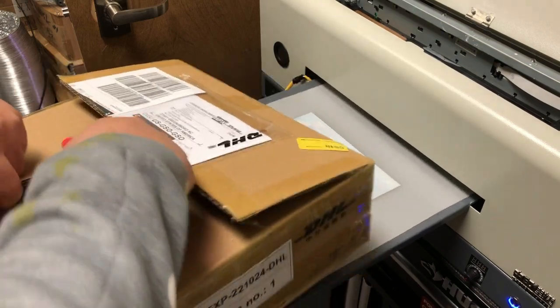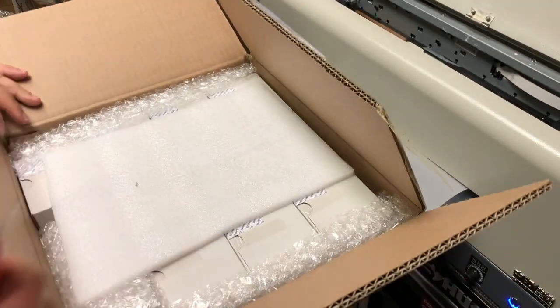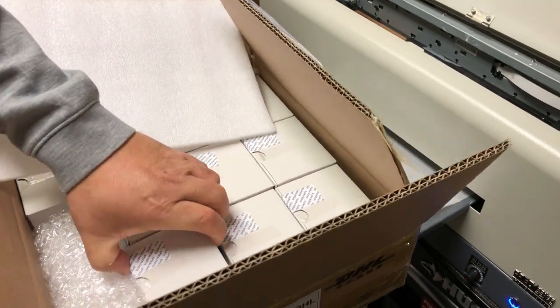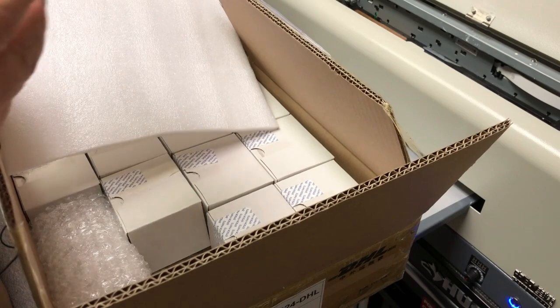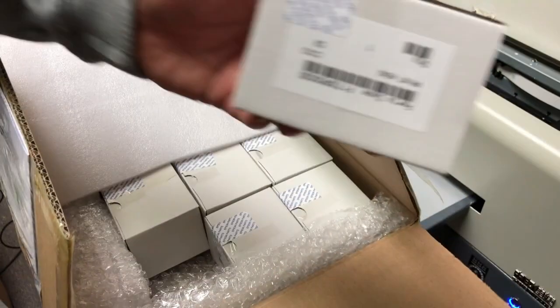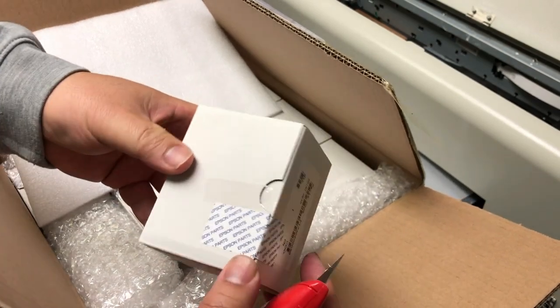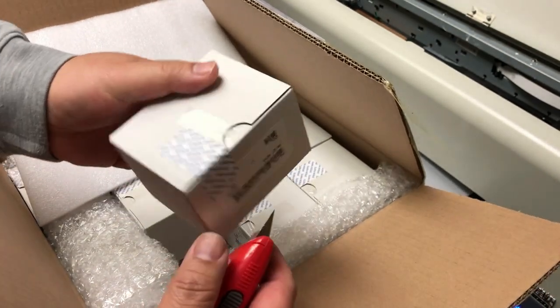I'm not going to say where, but I did some homework, spent some time to find the channel, and finally got a box of real new printheads. I found out there are actually four different levels of printheads: one is brand new, second is almost new which gets sold as new, third is barely working and partially clogged, and the fourth is junk.